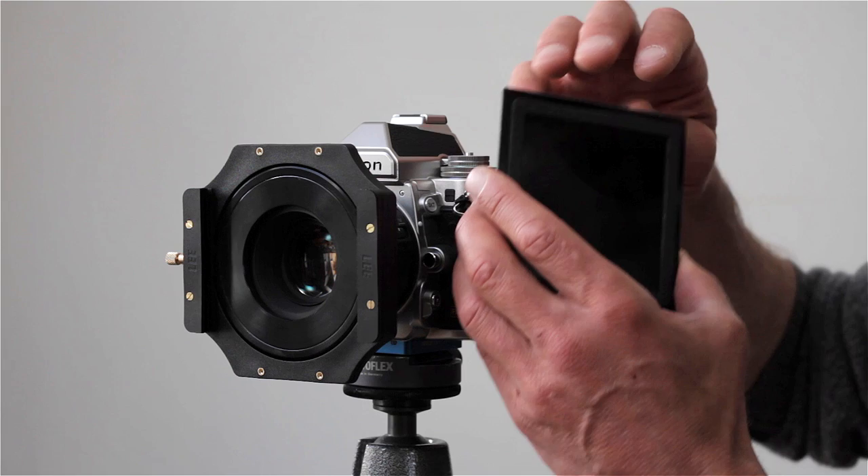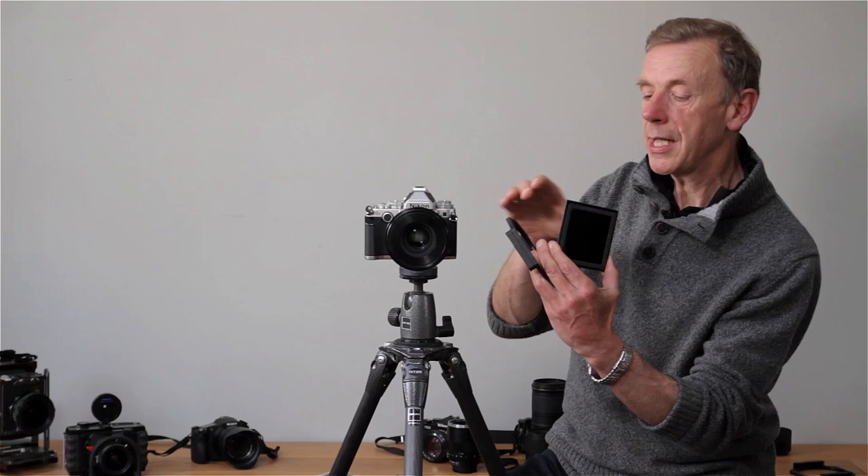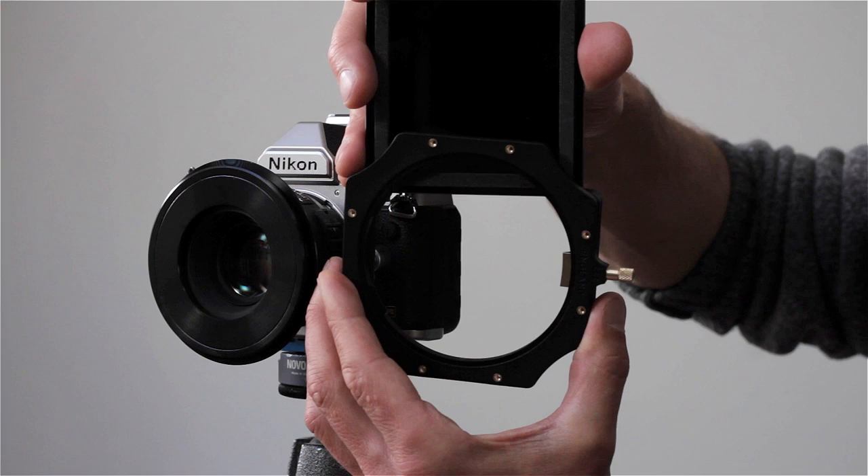The Little and the Big Stopper are slightly different — they require a more rigorous approach to application. If you look at the back of the filter, you'll see that there is a foam rubber seal. That must be applied the right way round, facing towards the camera.